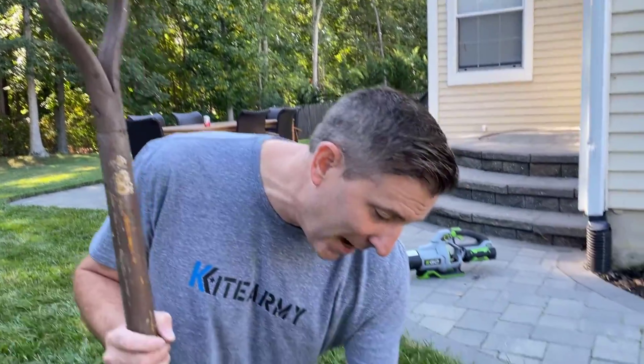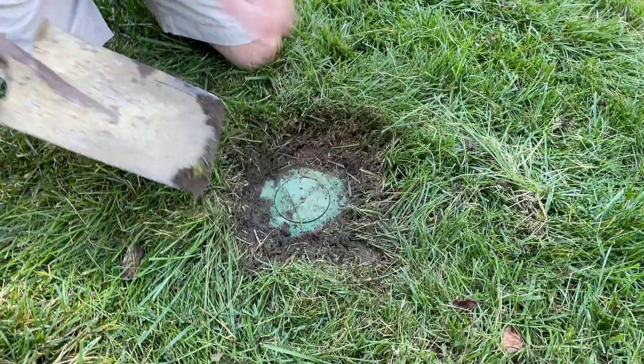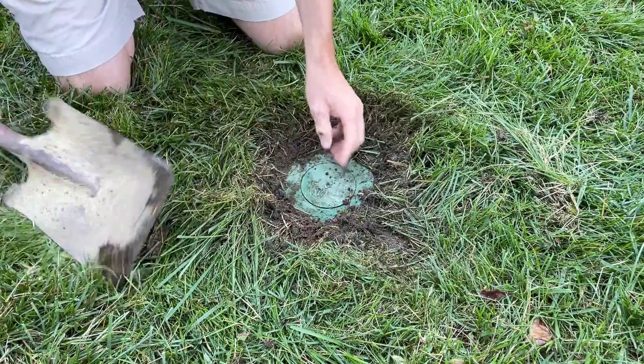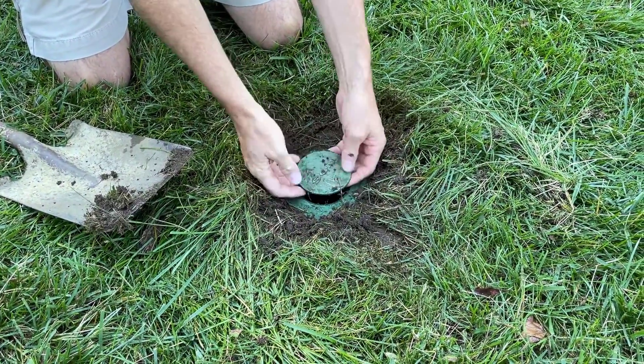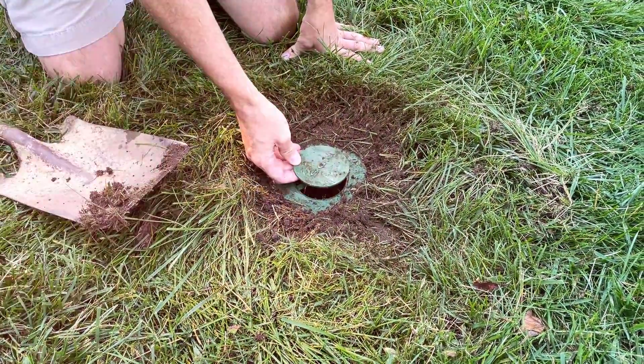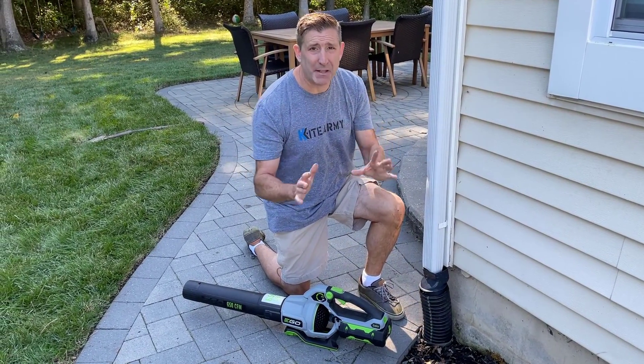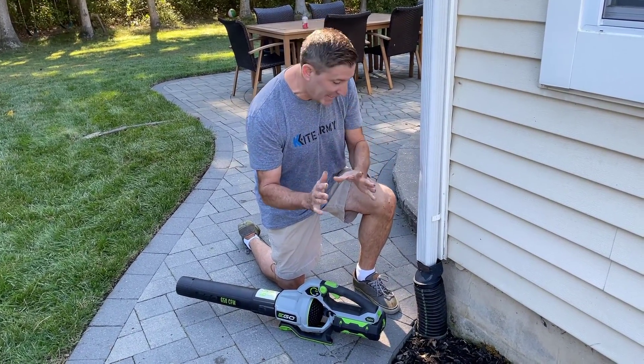The first thing you want to do is make sure the end of your downspout is clear of debris — rocks, grass, whatever. I've got a pop-up in the middle of my lawn, and over the season the pop-up gets covered with dirt and grass as I mow it, so make sure that's clear. You can see the pop-up should function like this so it can open up really clearly. Your connection to your home is going to be a little different than mine, but this is just an example of what you might need to do.